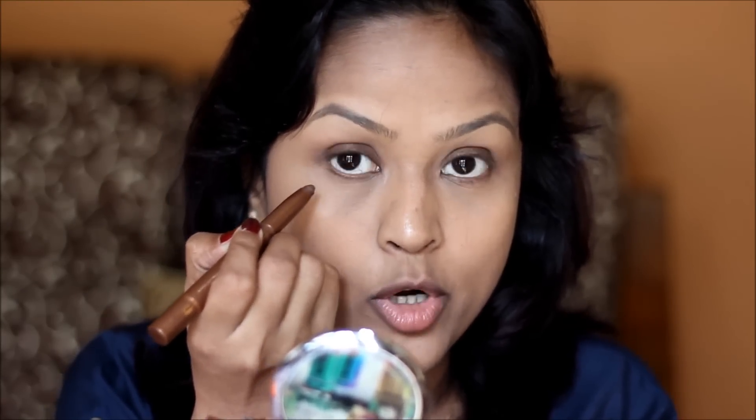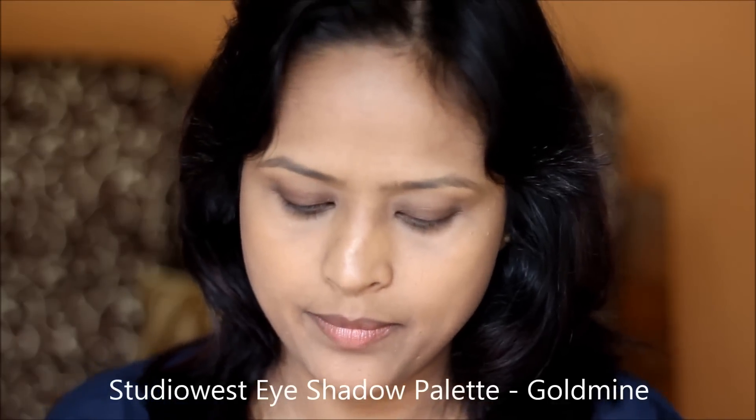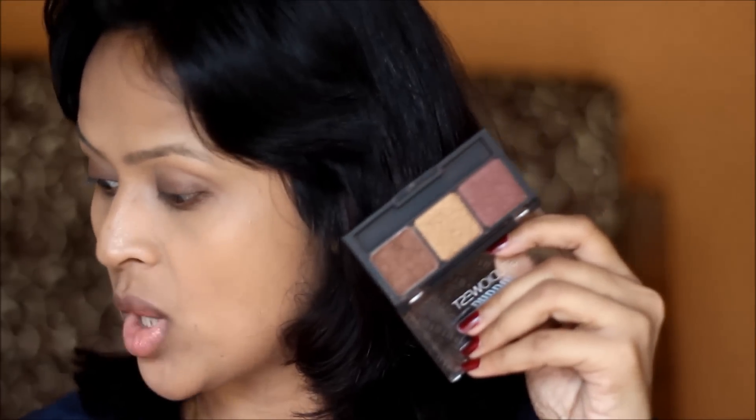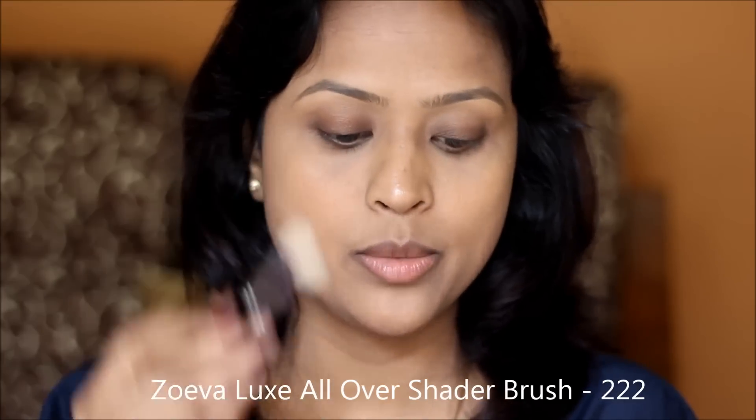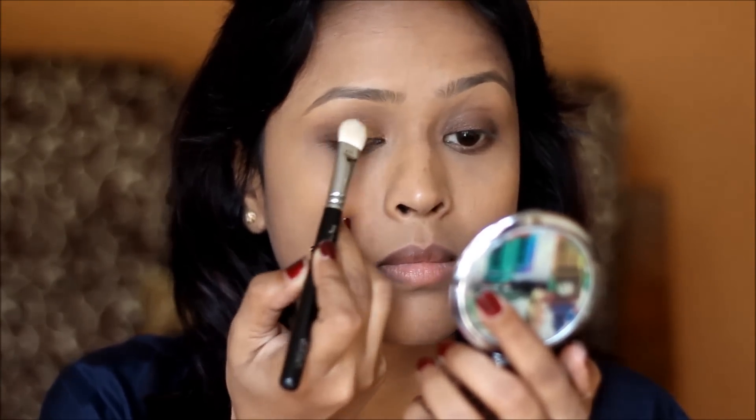I take a little bit on my lash line as well. This eyeshadow palette from Studio West is in Gold Mine — it's a beautiful palette and I'll use only two shades. I'm using my Zoeva 227 all-over shader brush and picking the golden shade in the middle. The color is very beautiful and very easy to apply. I never expected this quality from a drugstore brand — the price is similar to the Maybelline Quartz but the quality is way beyond that.